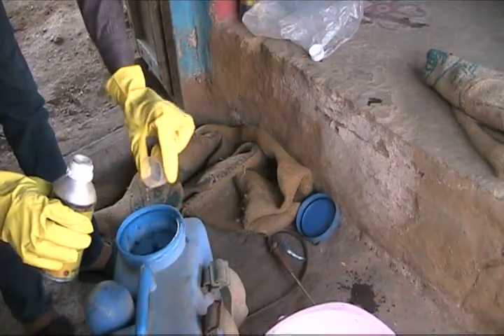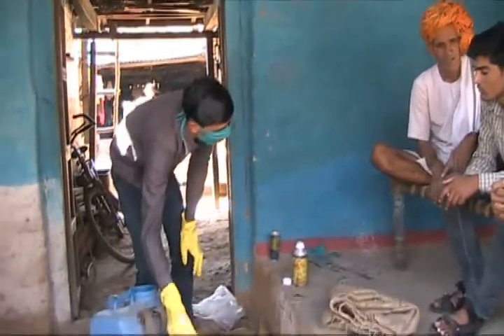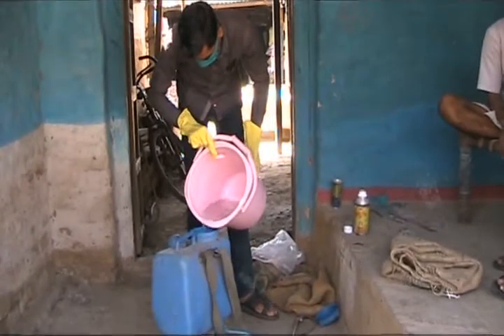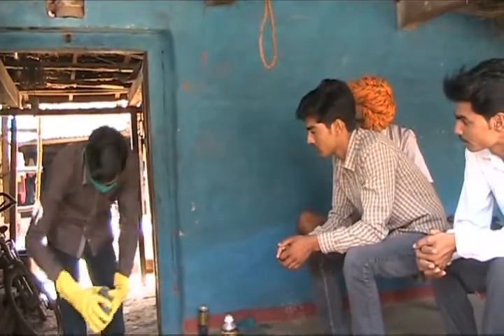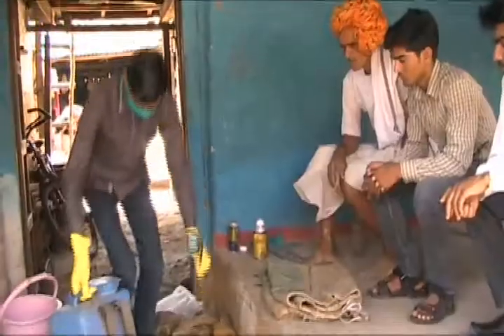In the water, we put the water in the pump. After we put it in the water, spray the water. Then we put the water in the milk and put the pump here.